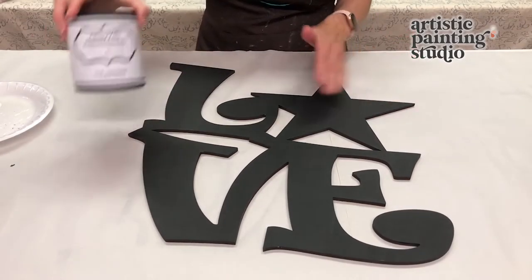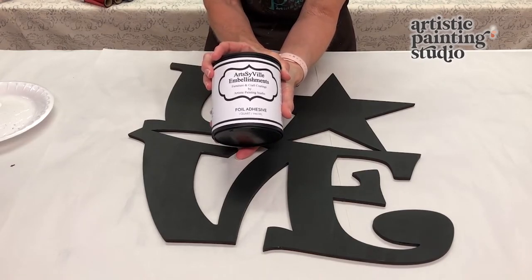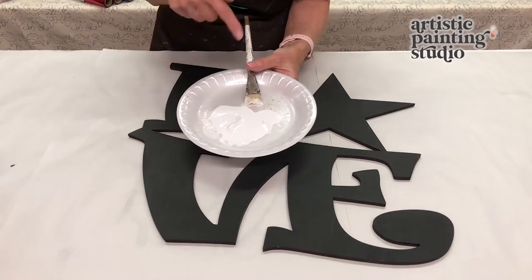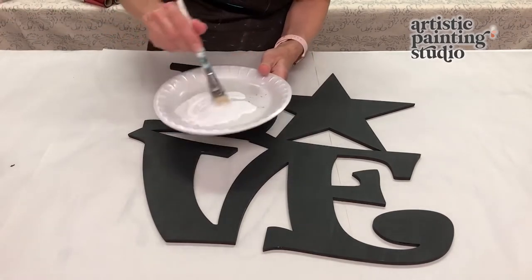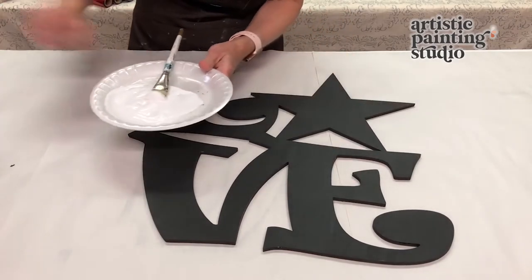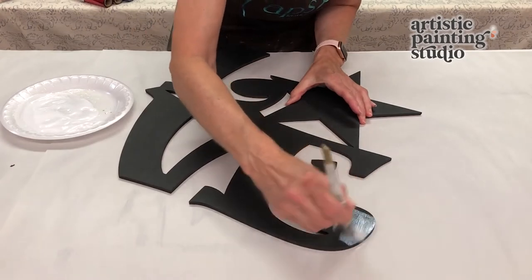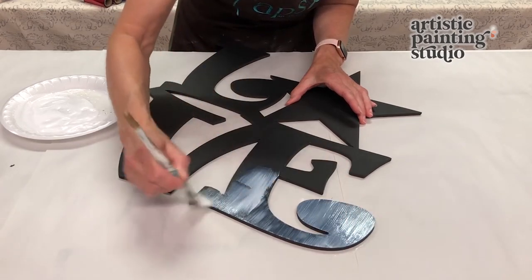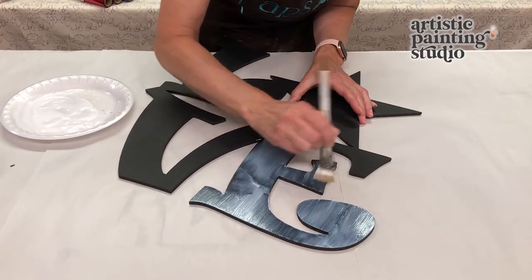Our base coat has dried and now we're ready for the next layer: the foil adhesive, which is the first part of creating a foil transfer. This is our brand Artsyville Embellishments foil adhesive, designed for any hard surface. I've already poured some out onto what I call a sticky plate. I'm going to spray just a little mist of water on top because I found that when brushing this product on, it helps to dilute it just slightly — approximately one to two percent. We're going to paint this on the entire surface to do a foil transfer over the entire design.